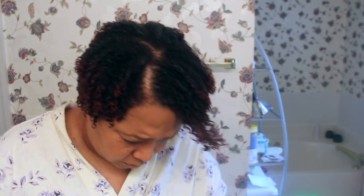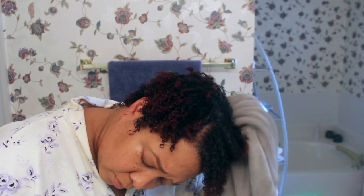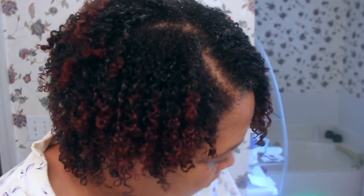Now I'm taking my Diva Curl Towel — it's a microfiber towel — and I'm just going through, taking out the extra water so it can dry easily. I have been doing this a lot lately and I really do see a big difference in how my curls are. You don't have to use a Diva Curl Towel or any microfiber towel. And this is my curl definition.